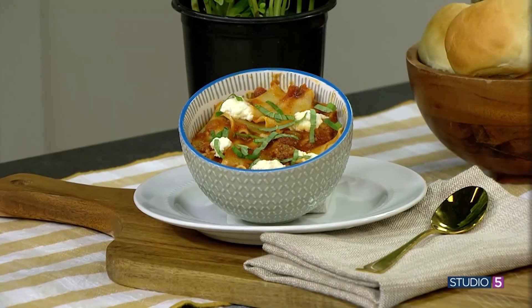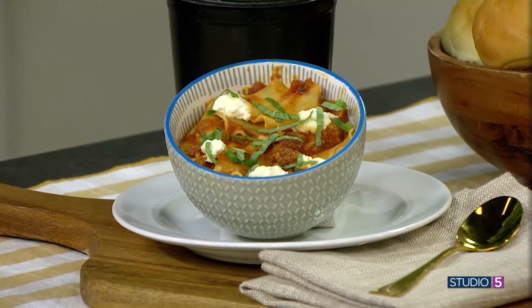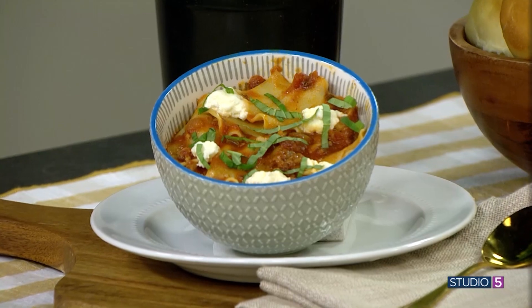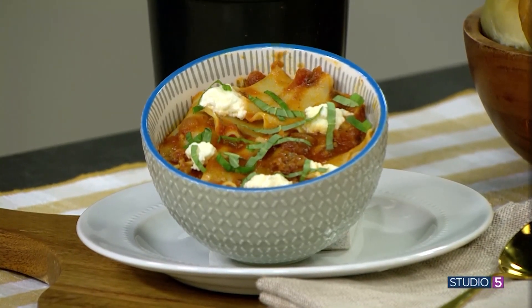We love a well-constructed lasagna, but all of that layering is a lot for a busy weeknight. Our friend Lindsey Hargett has a brilliant solution — we're rolling out a new way to cook it, skillet style. She might forever change the way you look at and make lasagna.